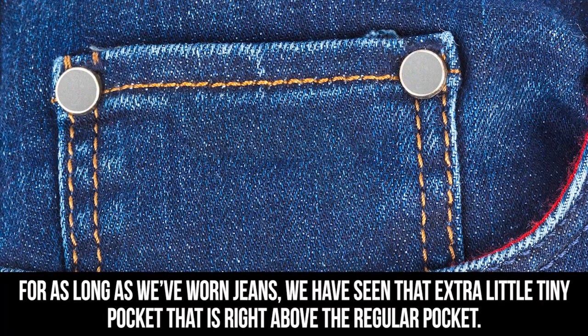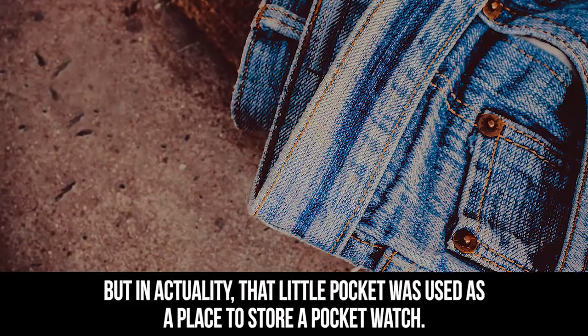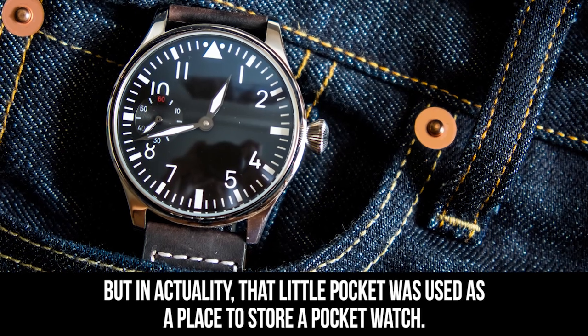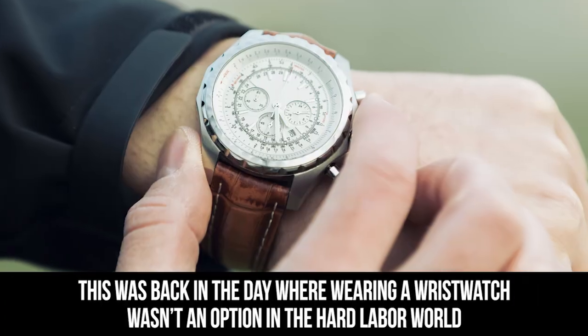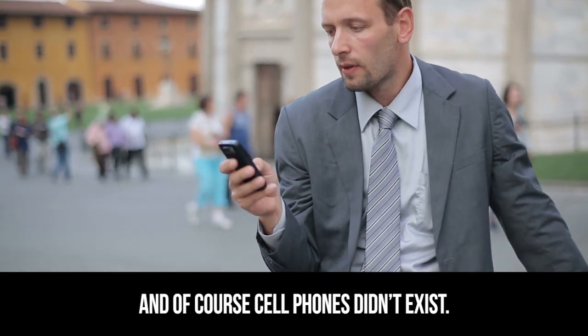Little pocket in jeans: for as long as we've worn jeans, we have seen that extra little tiny pocket right above the regular pocket. People have hypothesized that the pocket was used for tickets and coins, but in actuality that little pocket was used as a place to store a pocket watch — back in the day when wearing a wristwatch wasn't an option in the hard labor world, and of course cell phones didn't exist.